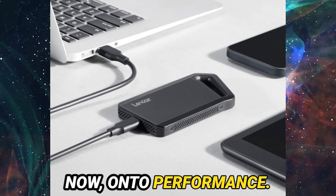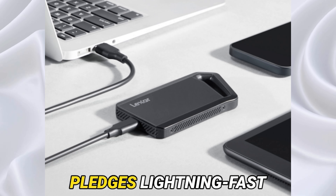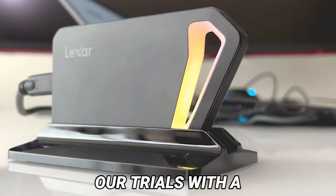Now, onto performance. Sporting a USB 3.2 Gen 2x2 interface, the SL600 pledges lightning-fast data transfer speeds of up to 2,000 MB per second under optimal conditions.